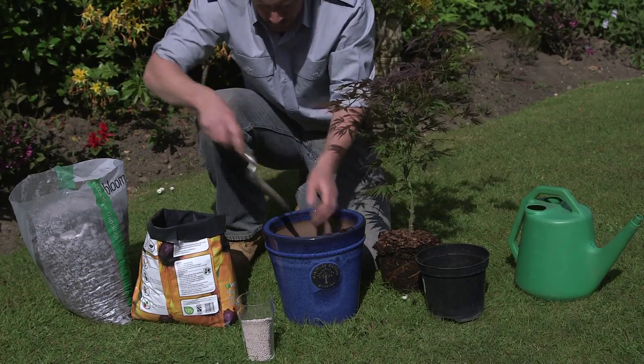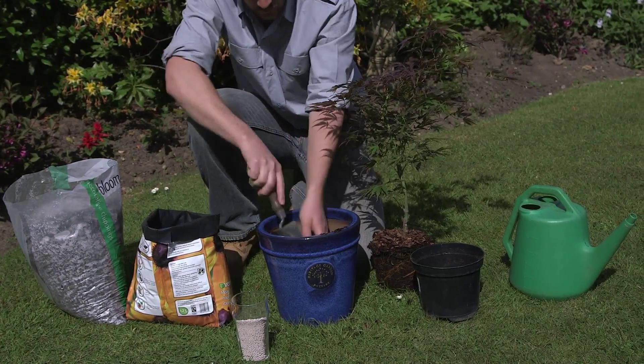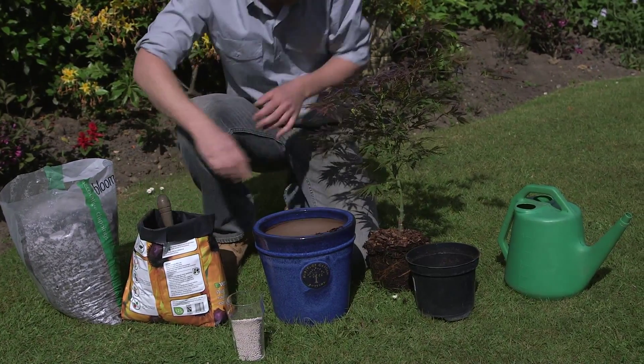Spread a layer of compost on top, then sprinkle over a handful of slow-release fertiliser and mix in lightly.